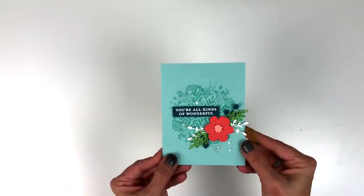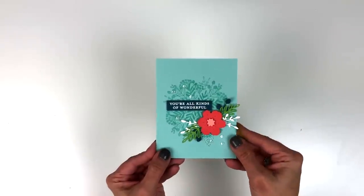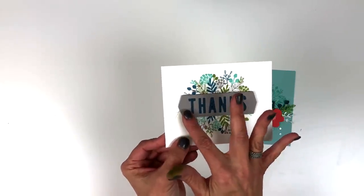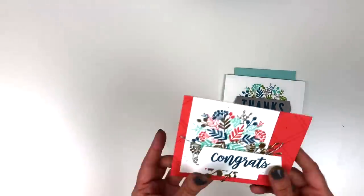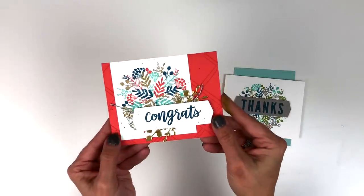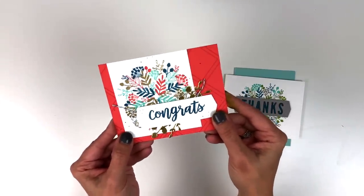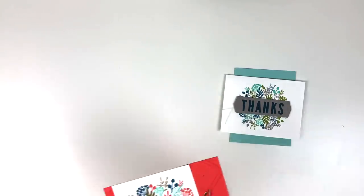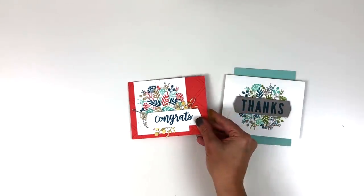Here we've done the turnabout in just one color of ink with all four turns, then embellished with the fun sprigs, the flower, and a sentiment from the stamp set. Here is one where we've done multiple colors of ink for the turnabout, die cut the banner with the 'thanks' die cut out, and puzzled the letters back in a different color of cardstock for fun interest. And here's another card with four colors on the turnabout — we've stamped 'congrats' on the banner, added gold foil for the little sprigs, and the background is actually tiled squares from the stamp set.